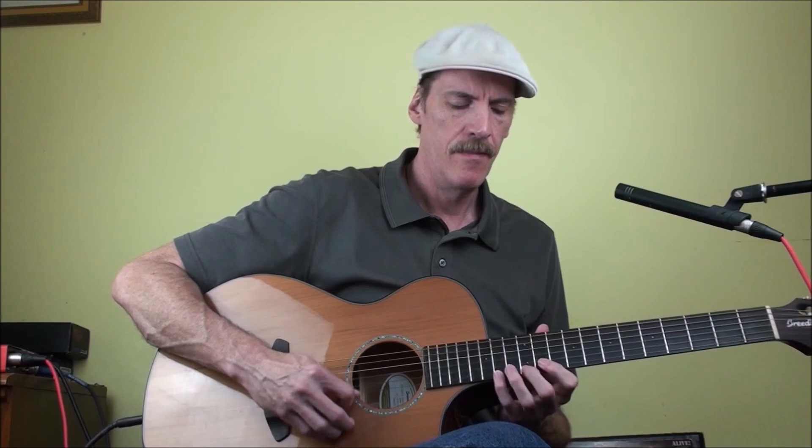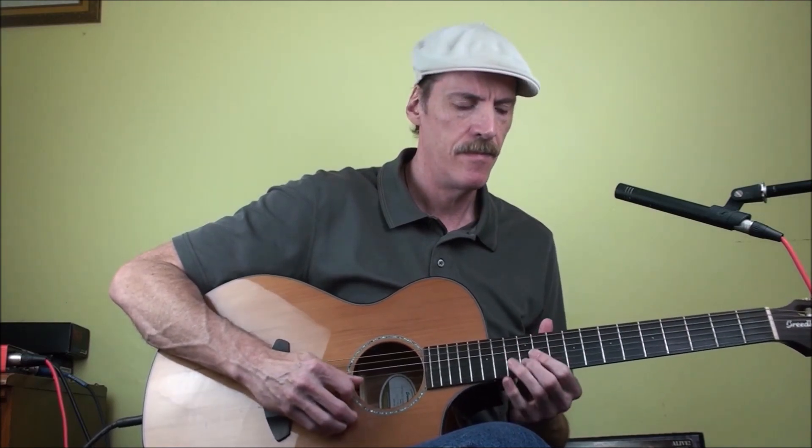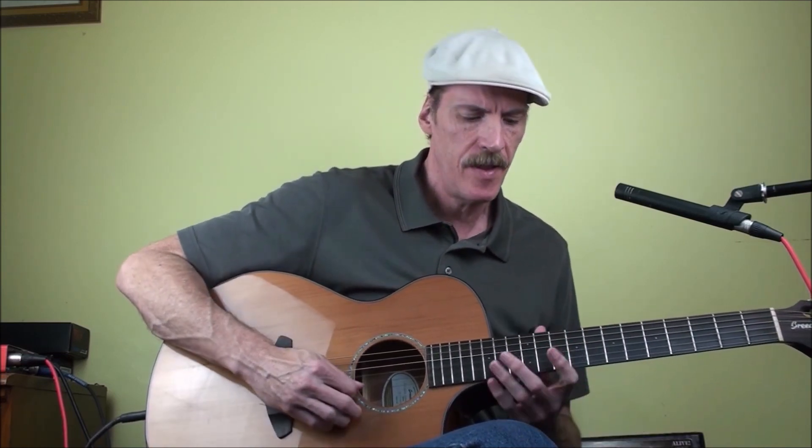We're going to play frets 10, 12, 13 on the second string, and then 11, 12, 14, 15 on the first string. That's really cool because you get that nice resolving back to that E. The pattern I'm playing there would be: 10, 12, 13 on the second string, then 11, 12, 14, 12, 11 on the first — I'm using that as a pickup going into the Yngwie pattern.